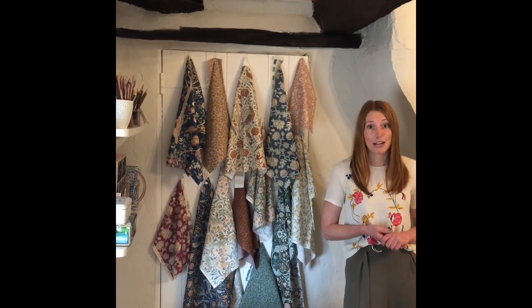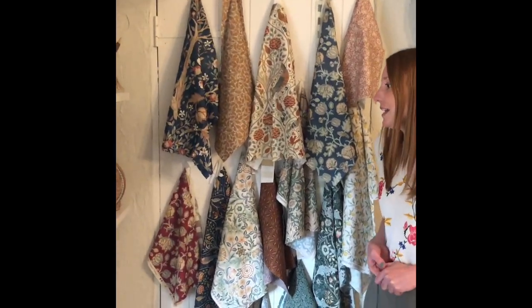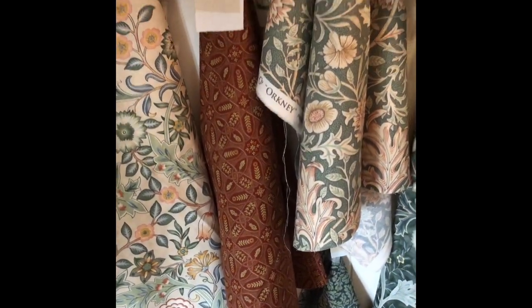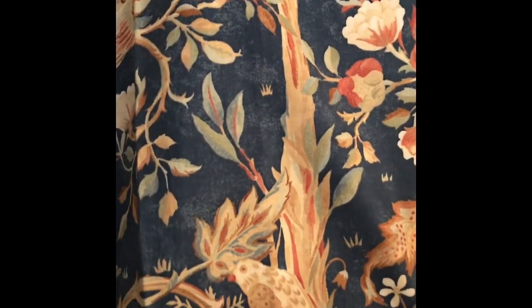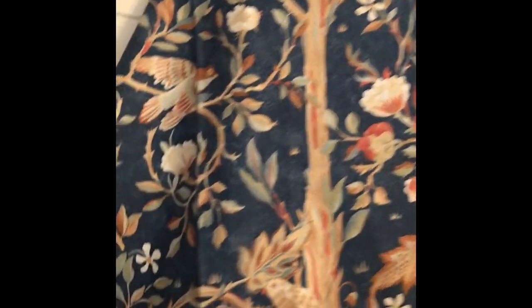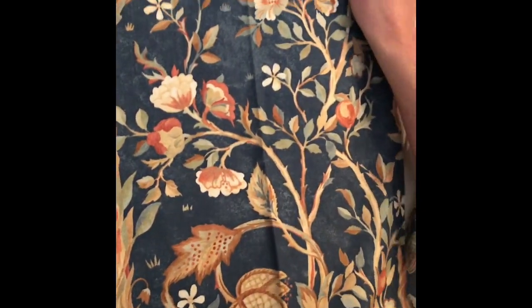So let's have a look at the collection in further detail. The name is called Orkney and the fresco colour palette is inspired by the area called Orkney, which is ancient land in north-eastern Scotland. This design here is called Malsetta. It's inspired by the Kelmscott hangings created for Malsetta House in Scotland and it features a fruit tree with birds and flowers. It will make a really lovely feature piece on any project.